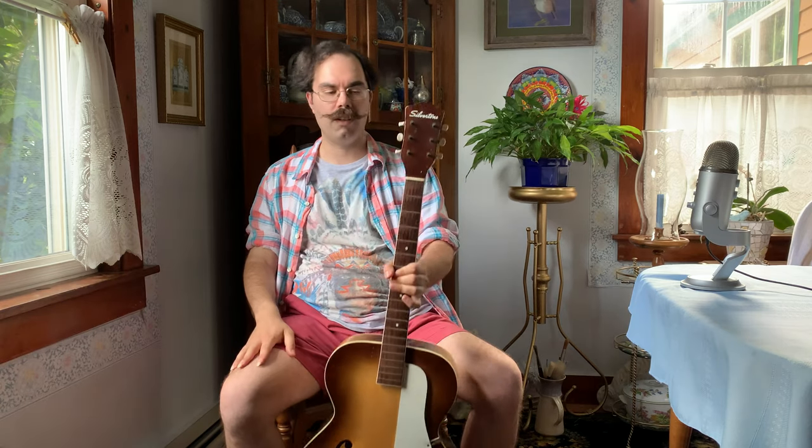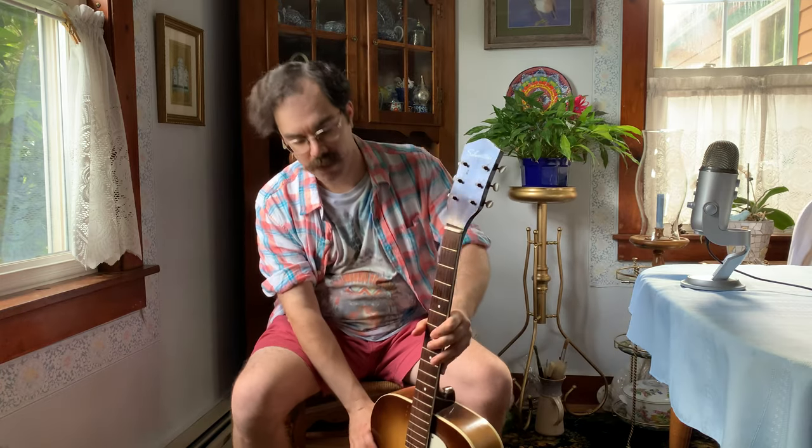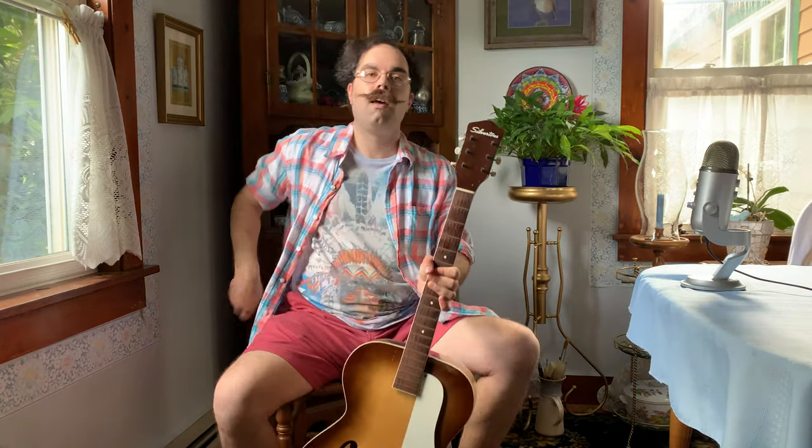So this was my first guitar. I found it in the basement, actually packed away, and my grandfather unfortunately had left the strings on for 20 years, so as a result the neck warped, and ever since then the action has been rather uncomfortably high even though I fixed it. Learning guitar on this was quite a workout, and I was never really able to do an F chord because the action was just too high to bar the first fret. But besides that, this has a very beautiful tone.